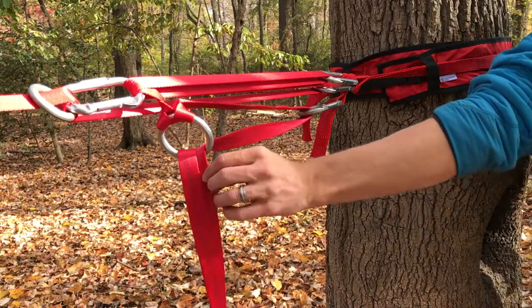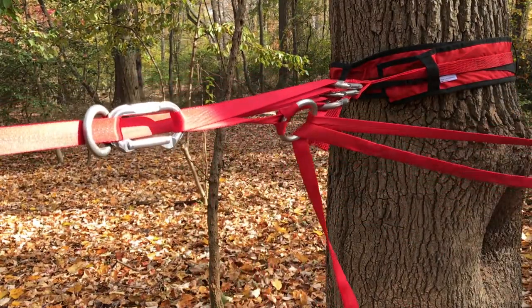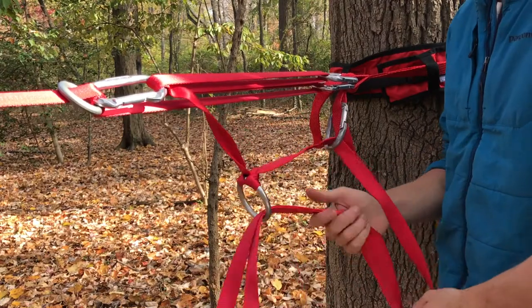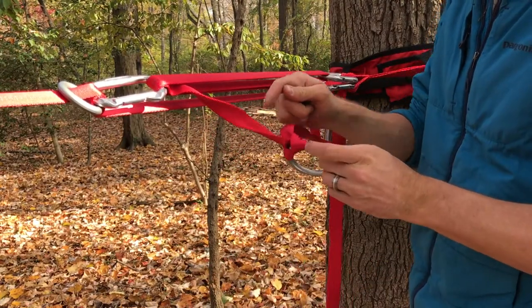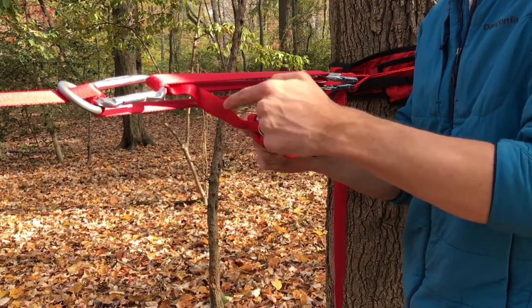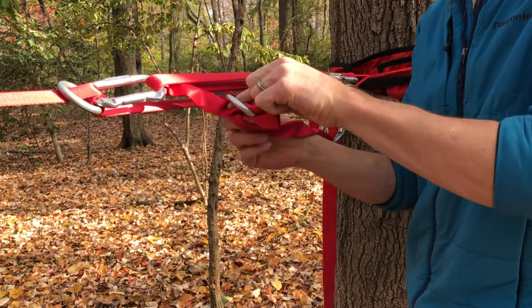Pull this side, take this, and pull it until it reaches that back carabiner. Then reset by simply pulling that bight through there, following this strand into the girth hitch. Pull that to cinch it up to the front.